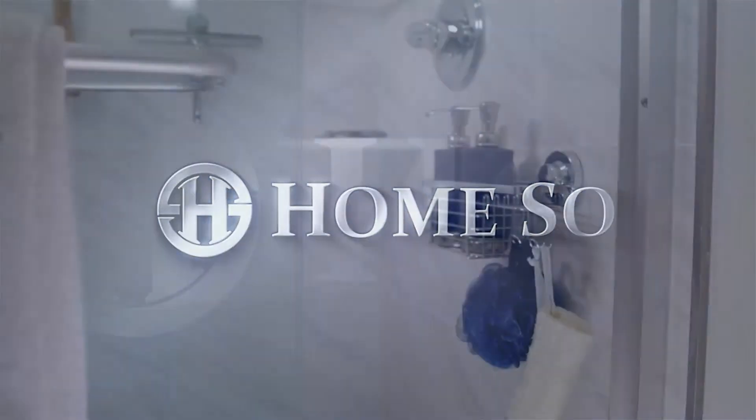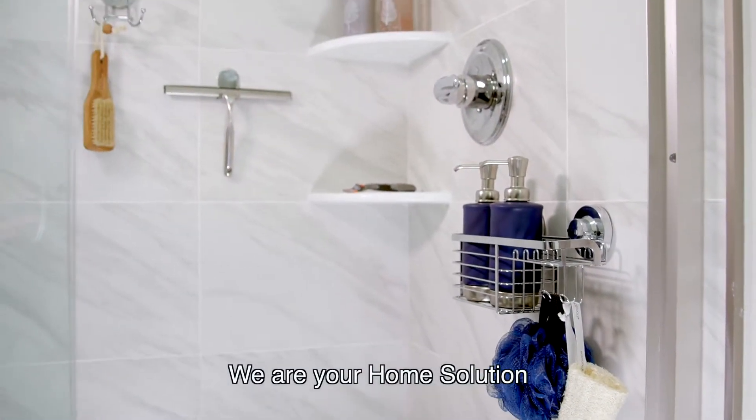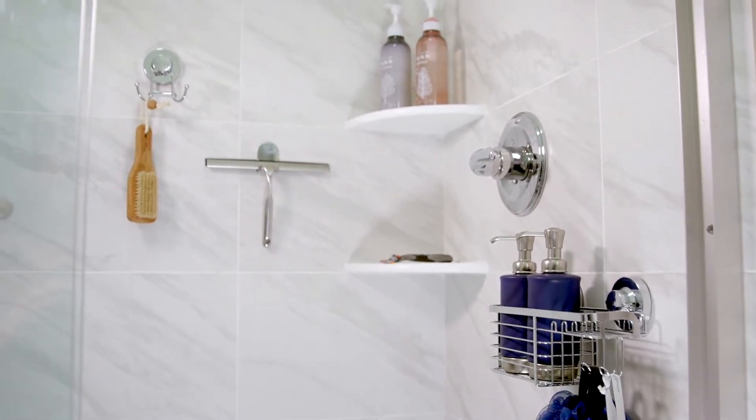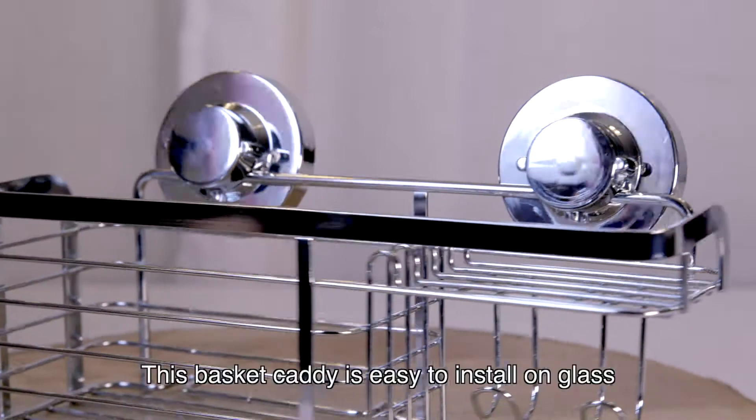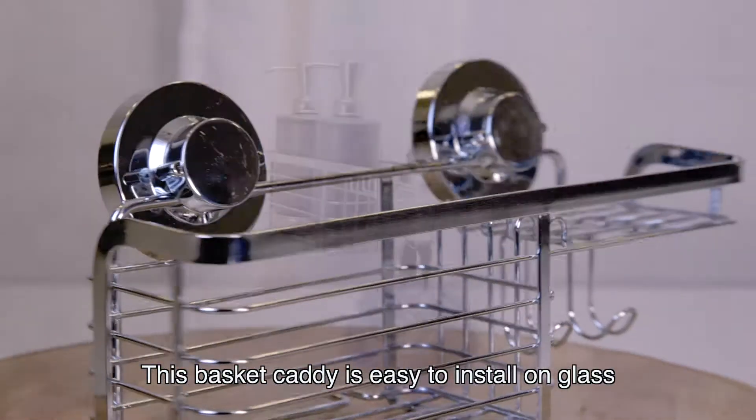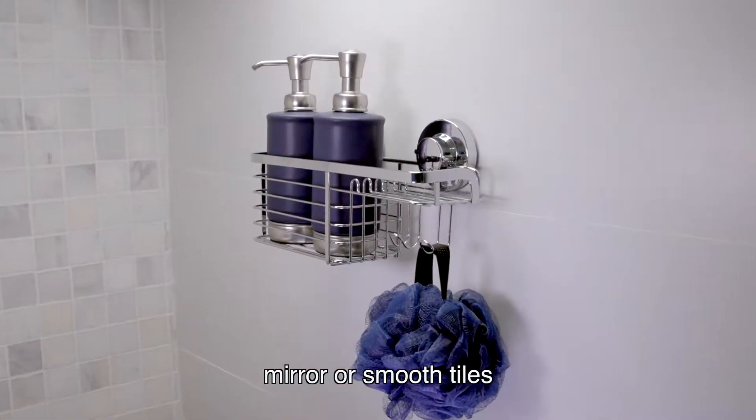Welcome to HomeZo. We are your home solution. Constructed with sturdy stainless steel, this basket caddy is easy to install on glass, mirror, or smooth tiles.